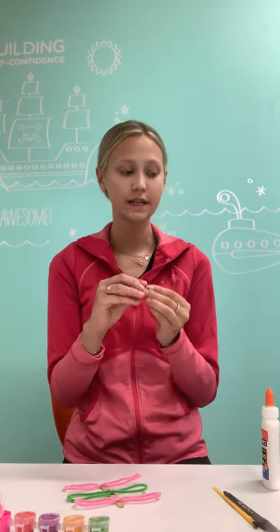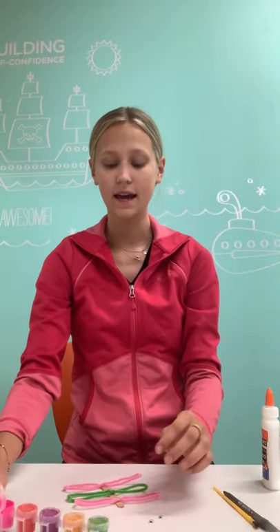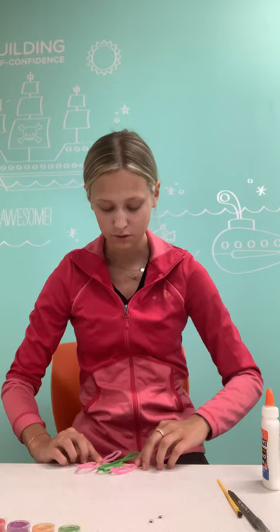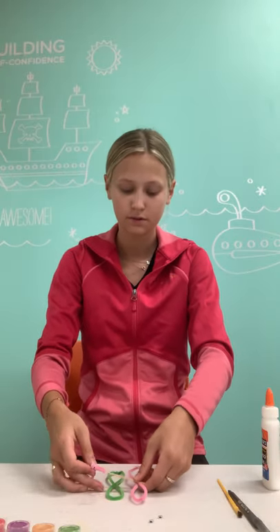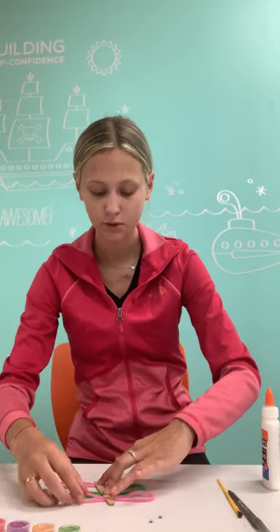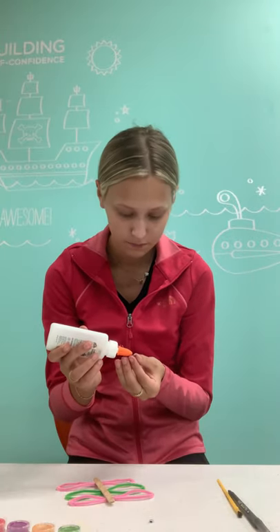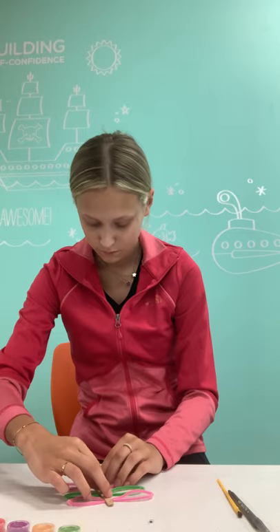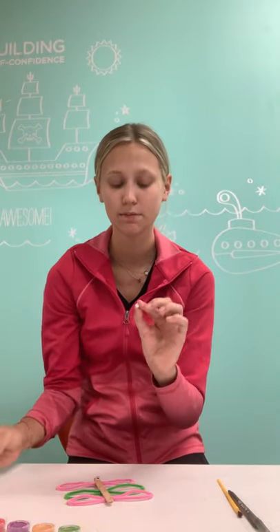I got two little googly eyes, and you can just draw on the eyes if you want if you don't have them. I'm using the tiniest ones that we have here at the gym. I also have this paint and I'm going to be using the pink paint and just a little paint brush. I'm going to flip this around carefully because it's still drying. I need the two googly eyes.